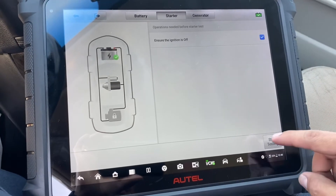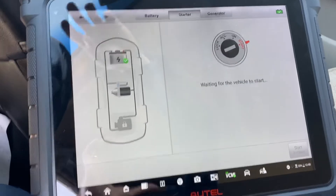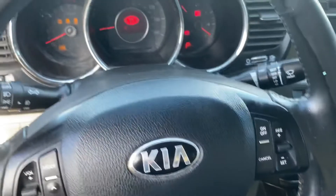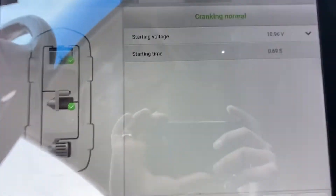We're going to continue. Ensure the ignition is off — yes it's off — and then we're going to select 'Start Testing.' Waiting for the vehicle to start... now start. Cranking is normal.